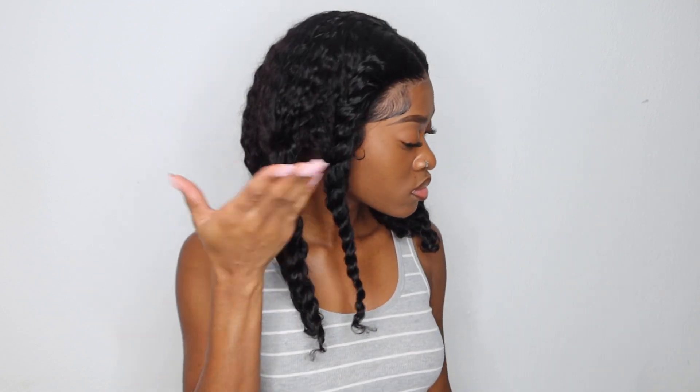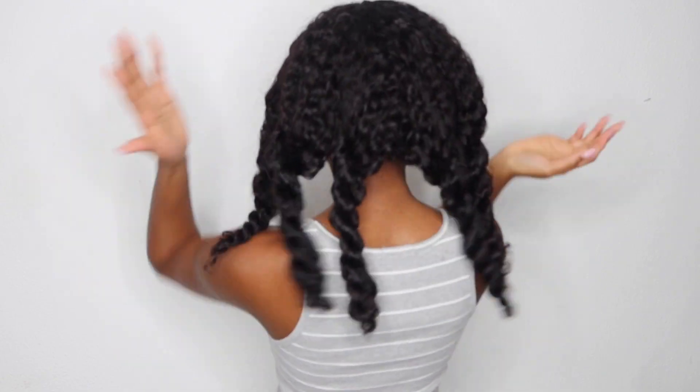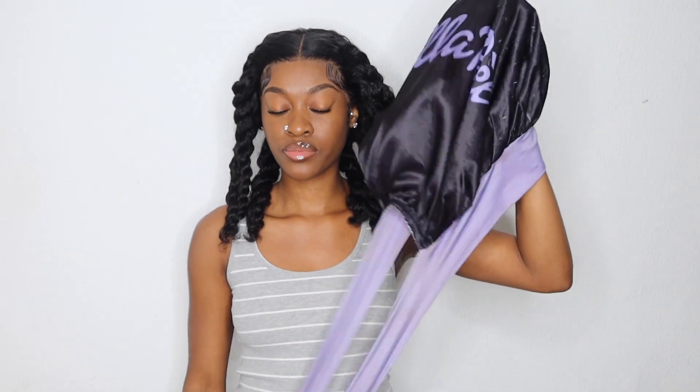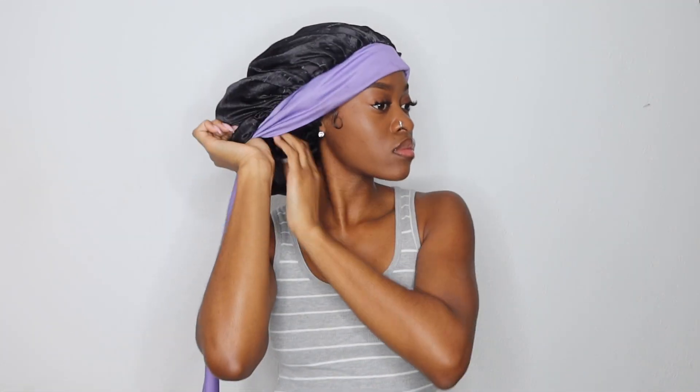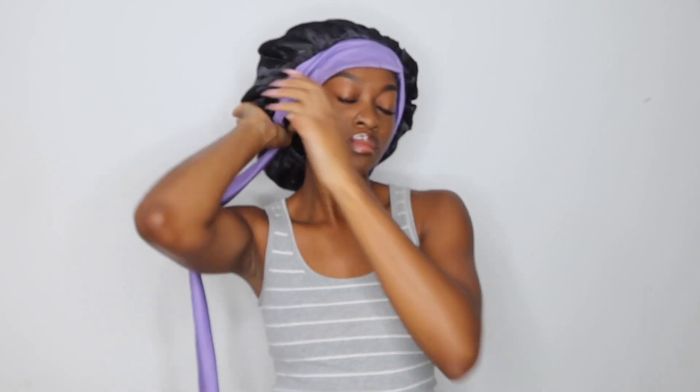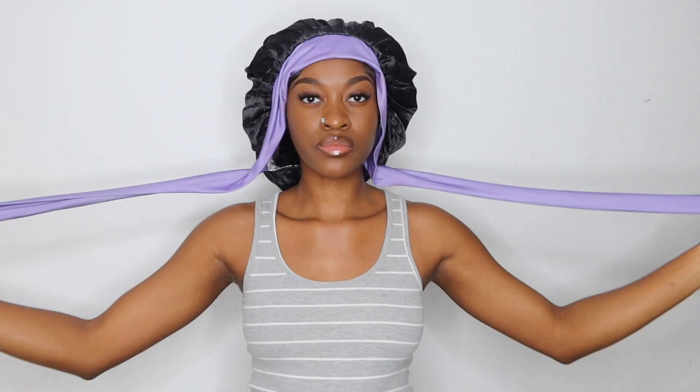As y'all can see, when I did my flat twist I was twisting away from my face. These are my cute little twists — I have two little doodle twists, nothing too crazy. You don't even have to use rubber bands because it's going to stay in the twist since it's curly. Now I'm taking my bonnet and putting it on my hands. Make sure y'all get a bell bonnet. I'm stuffing the hair inside the bonnet and making sure my front is covered.